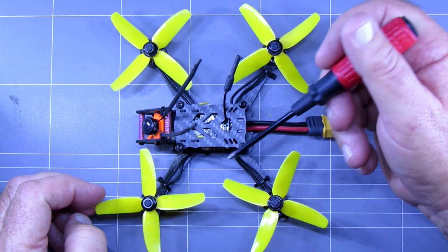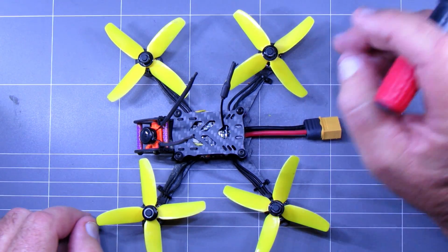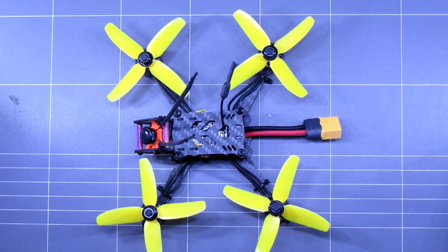XT60 connector. I did put an XM Plus receiver in there — it does come with options for receivers. I like that one the best; I find it the most reliable. Anyway, we'll get out in the field and take it for a spin.